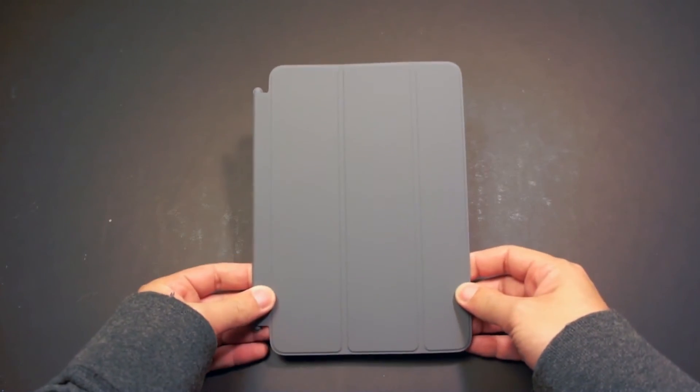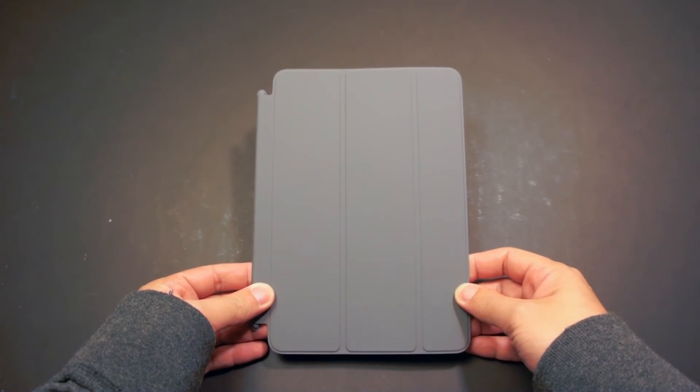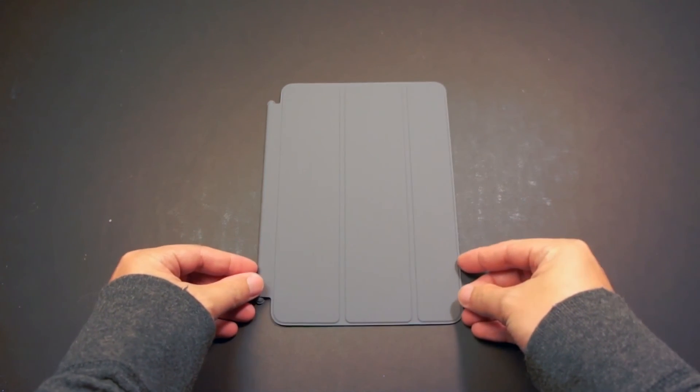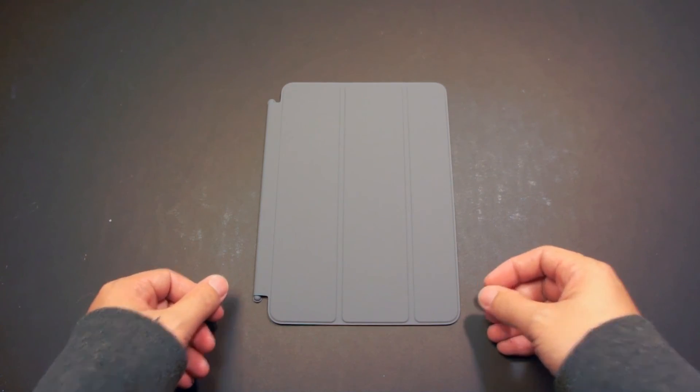So that's it for my first look at the new Apple Smart Cover for the iPad Mini. Please stay tuned to the channel for my full review of this product, which I will do as soon as I get my hands on the new iPad Mini tomorrow. Thanks for watching and I will see you again next time.